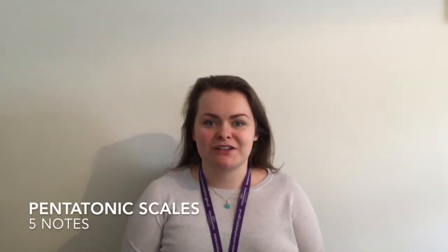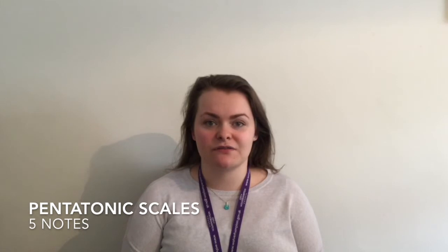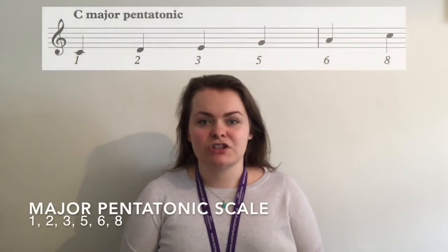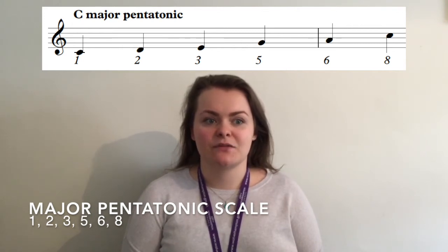Next we have two pentatonic scales. The thing that these two scales have in common is the fact that they are pentatonic — in other words containing five different notes. To create the major pentatonic scale we take notes 1, 2, 3, 5, 6 and 8 from the major scale.